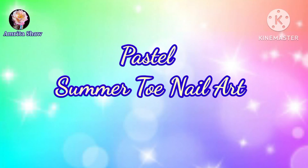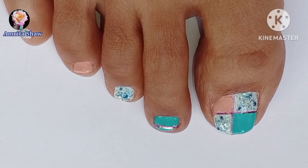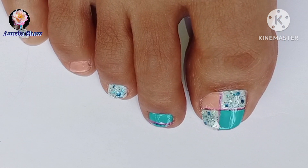Hello friends and welcome back to another nail art video. Today I am going to share this very easy pastel toe nail art design using a striping tape.